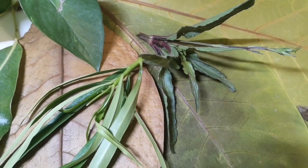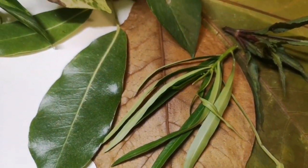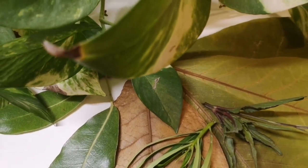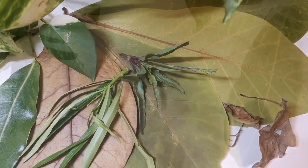Leaves come in so many different shapes and sizes. Why not pop outside to the garden and find a few leaves yourself and bring them in. Then follow my tutorial where I'll show you how to draw a variety of leaves, and I'll also shade one to give you an example of how to shade yours.